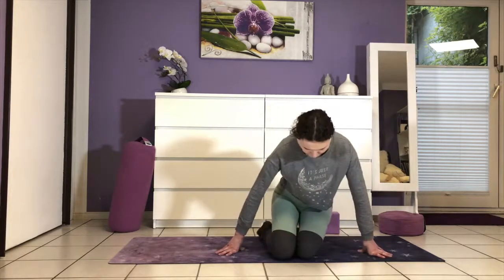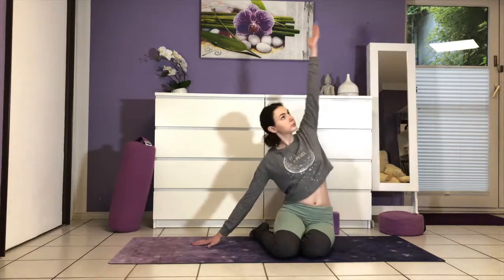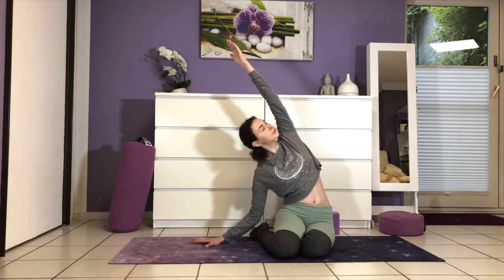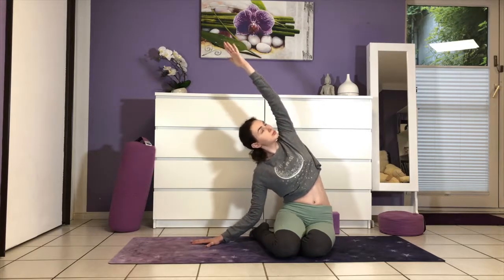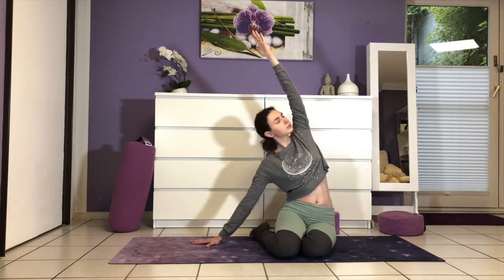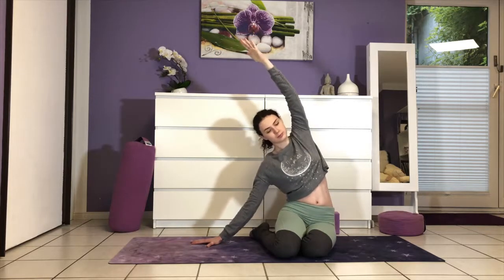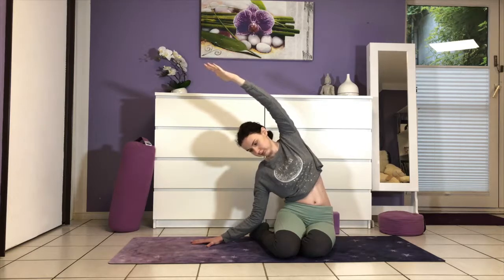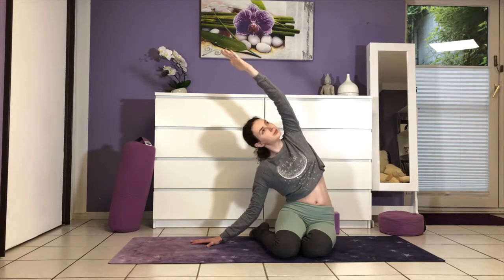Now we're going to take an easy side stretch. Take your heels to the right side of your body, placing your sit bones right next to them. Then lift your left arm up to the ceiling and bend over to the right. The other hand presses down into the mat to find more length in your torso. You can always sit up on a block here if your hips need to be higher. Keeping your front ribs knit closed, gently spiral your chest towards the ceiling. Take in lots of breath. Last breath, shine your heart up.